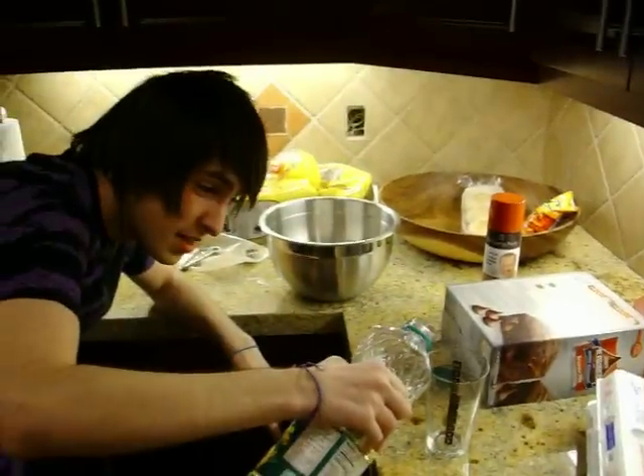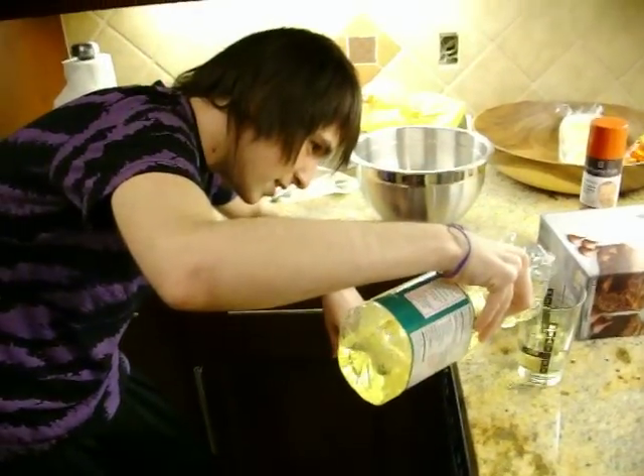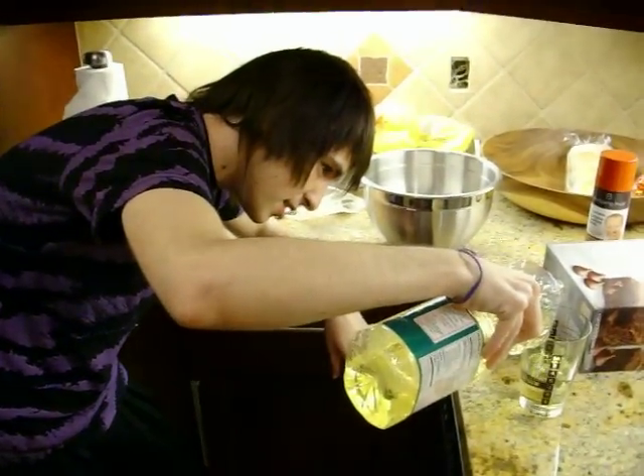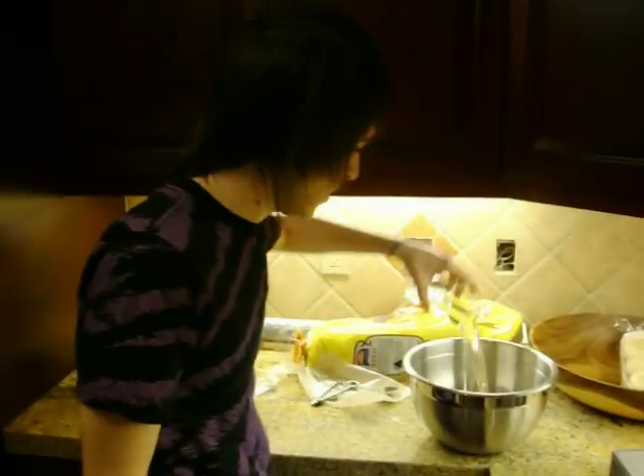Half a cup? Oh my gosh. Everyone read this. How a gallon? Yes, half a cup. Okay, then we get half a cup. That's a lot. Don't fill it. Literally, half a cup. Look at the measurements. Is that half a cup? Oh my gosh. Let's check it out. Yes, half a cup. Pour it in. Oh shit. Here we go. There's one half a cup.